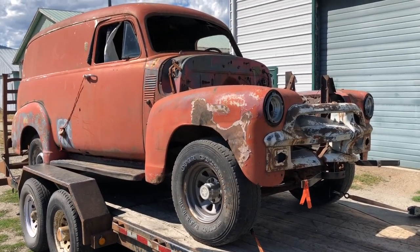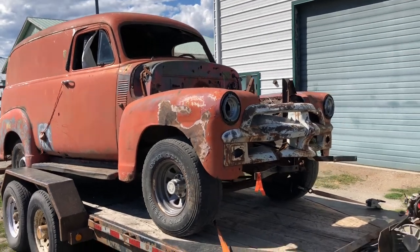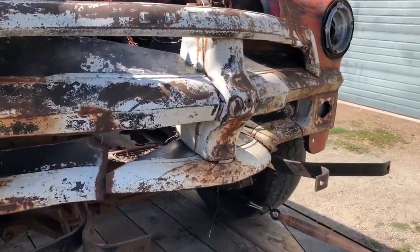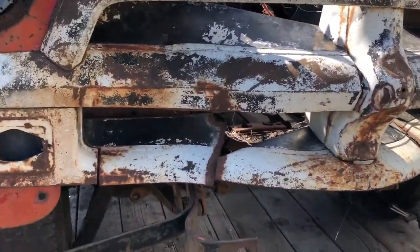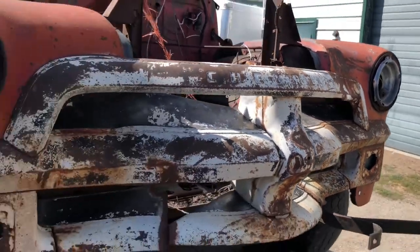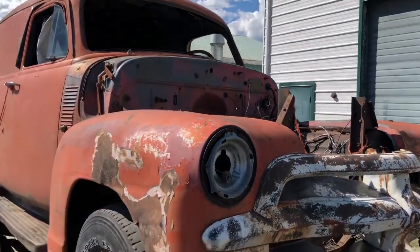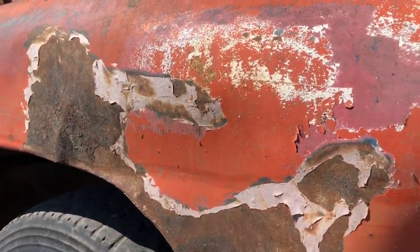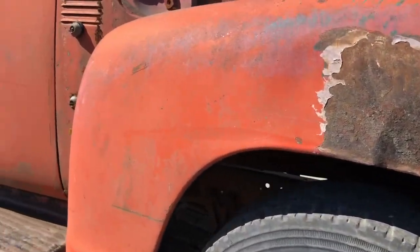That thing is just beautiful, so I want to do my own version of a panel truck. I'm not sure if it's a '54 — it has the '54 style grill in it, but it's all cut up, and that is not going to be cheap to replace. It's missing the hood, it has the headlight bezels, and the fender is caved in. I guess it'll need a fender or two.